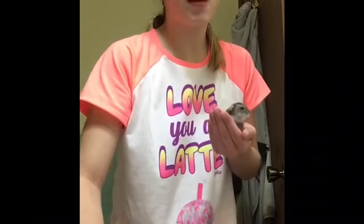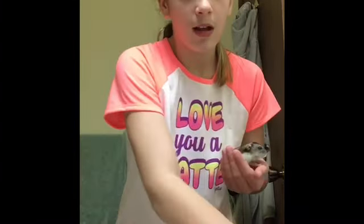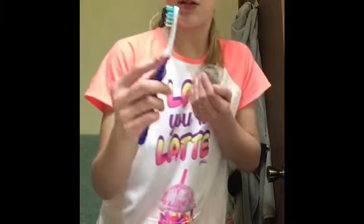First, what you're going to want to do is get a sink and fill it up to about as tall as your hamster. Make sure the water is not too hot or too cold. Then you're going to need some paper towels or a towel, a treat — I use Crunch Rounds — and a toothbrush.